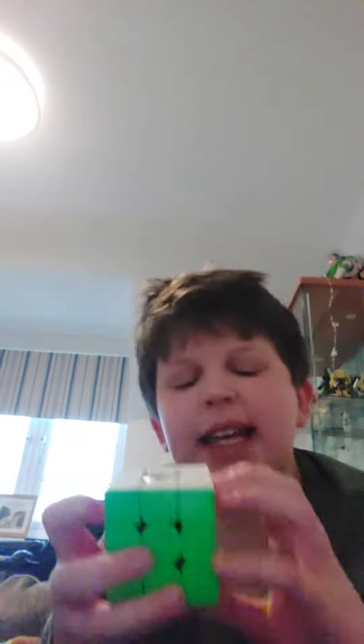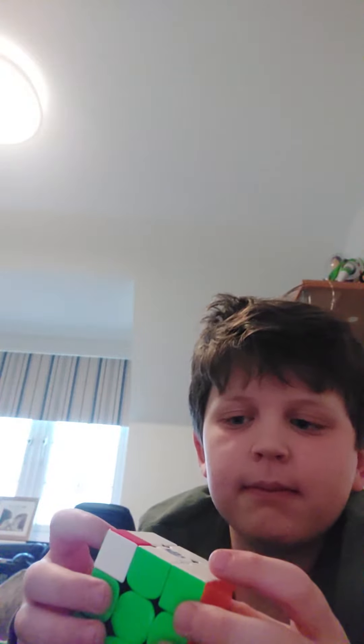So I said goodbye to my old mate, the Ganon 354M. It was a good little speedcube. That's my new man.